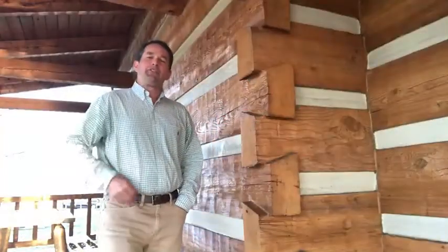Hey guys, welcome back to Tip Tuesday. My name is Matthew Sturkey with Stonemill Log and Timber Homes. Thanks for joining us this week.